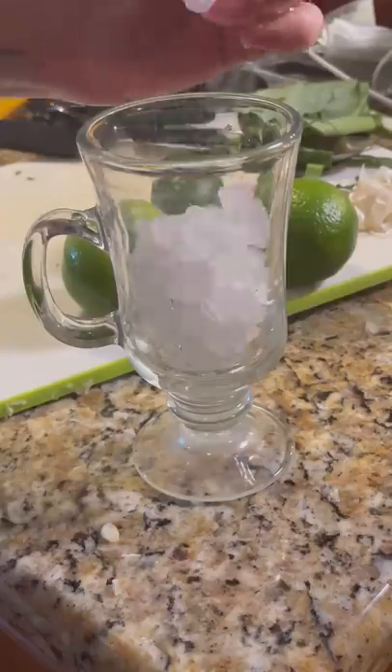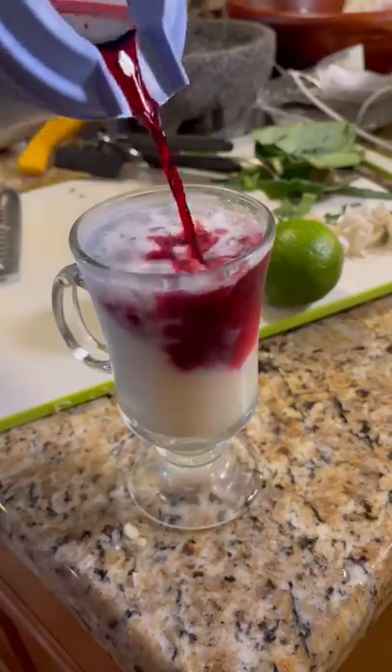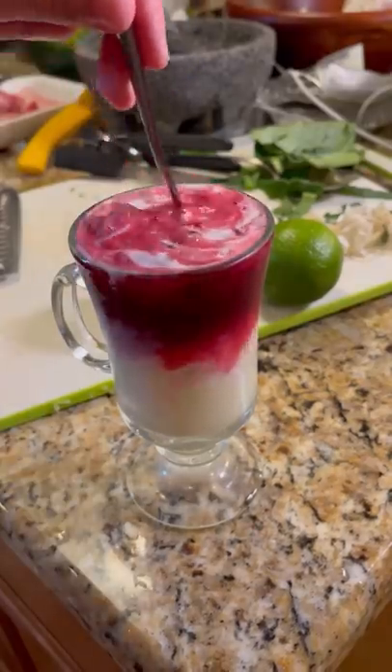I asked my roommate from Brazil to give it a try and he said it was pretty close to what his family used to make. Then I added in the hibiscus water and it definitely made for an interesting pair, making it frothy, tart, and sweet all at once.